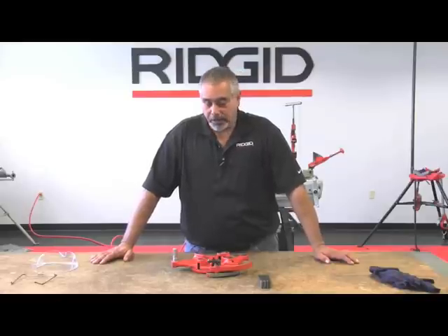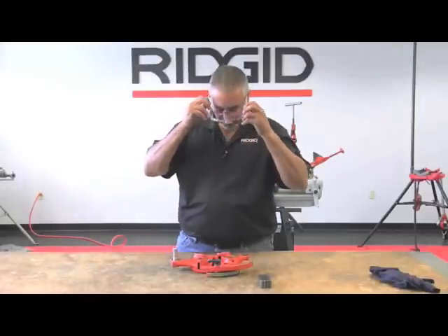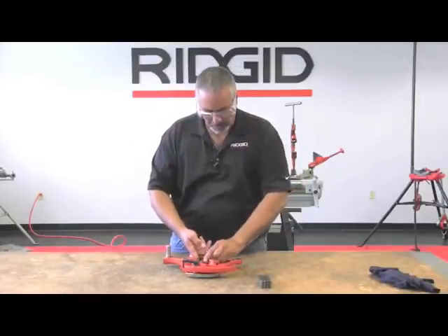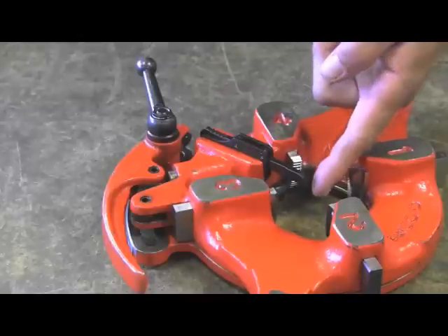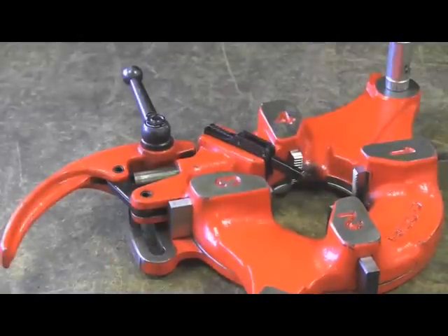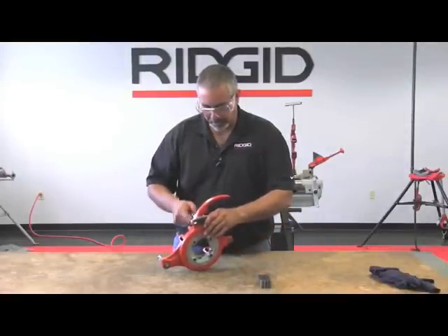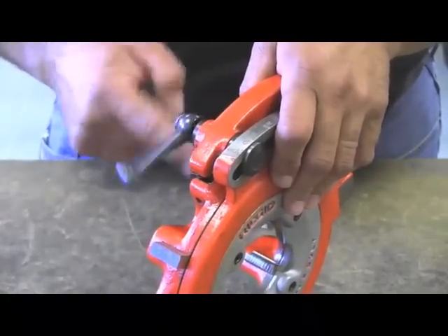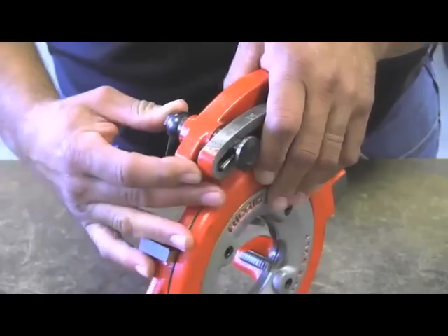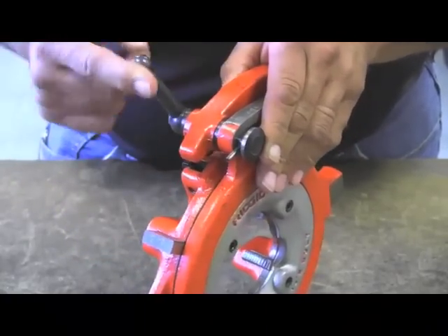We're going to show you how to install the dies on the 711 die head. The first thing you must do is release this trigger here. What this does is it opens the die head automatically when it reaches its proper depth for threading. This lever is going to throw out rather quickly — it's spring loaded. Next, you must loosen the locking lever and back this out enough to where you can push the locking screw out, and there you'll see a roll pin. This gives you the ability to take the cam plate past its limit so that you can install the dies.